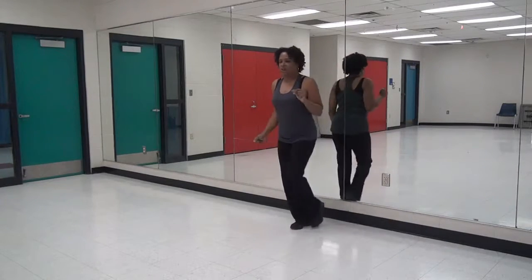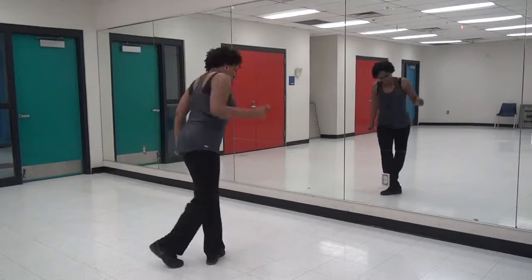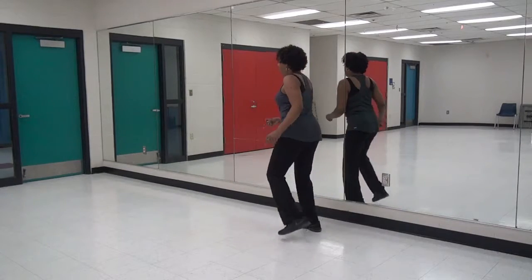Cha-cha, step, turn. Cha-cha, step, turn. And one, two, three, four.